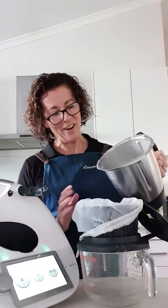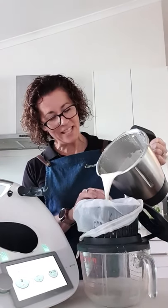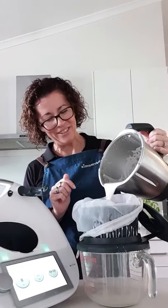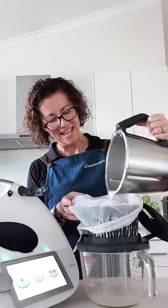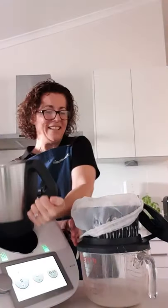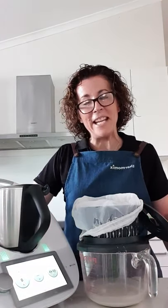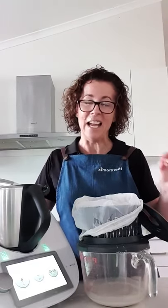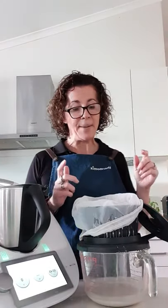Have a look at my oat milk - isn't that beautiful? I'm just going to let that strain through, and you're done. Can you see that coming through? That's my oat milk - it's super easy, super quick, and really cheap to make. There are no nasties. This will last about five days in the fridge, so pop it into a sterilized jar when you're done.